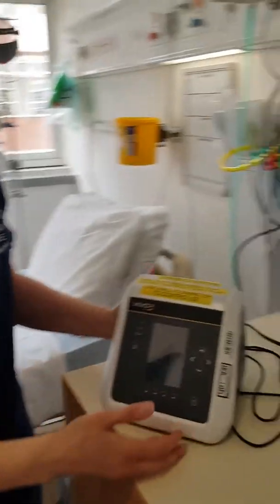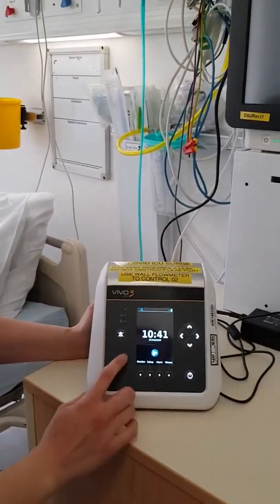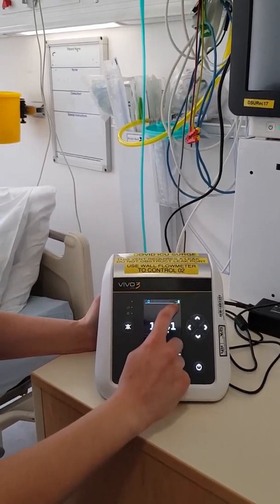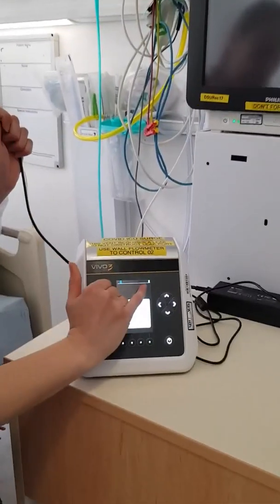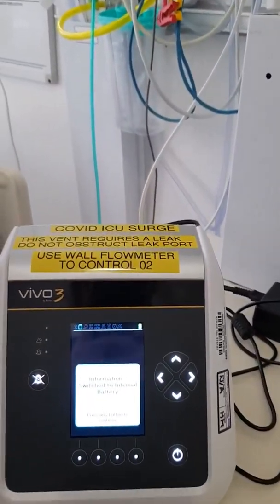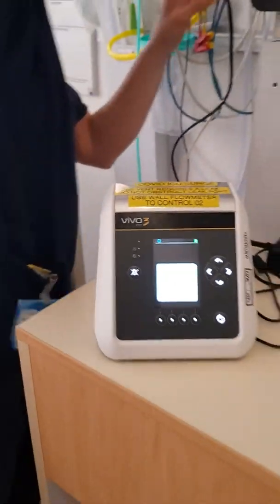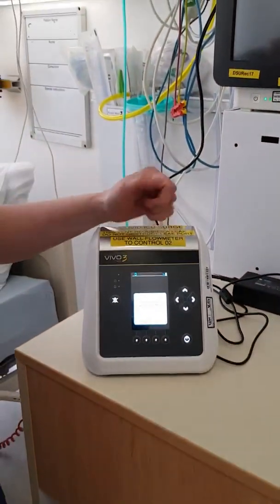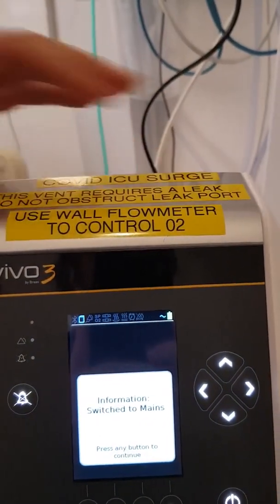To turn the machine on, you have an on button down here. One press, and it'll give you this screen. It shows you the battery and that it's plugged in. If I take the plug out, the little line goes and it tells you it's actually on battery backup. Plug it back in again and you'll see the wavy line come back on — it tells you it's back to mains. The backup battery for these is about two hours.